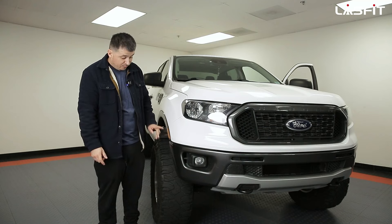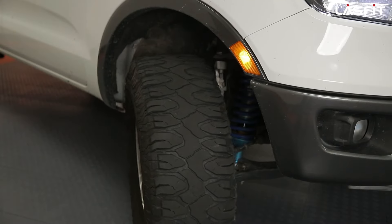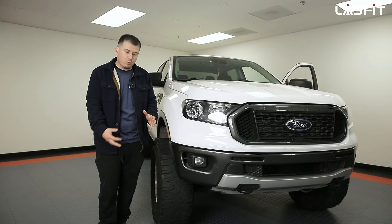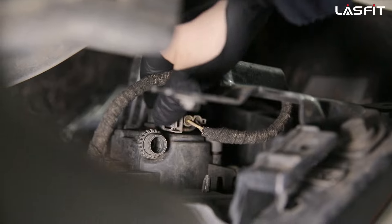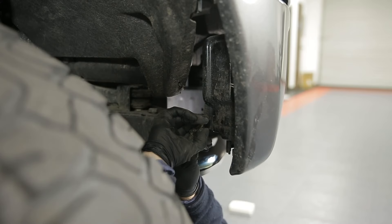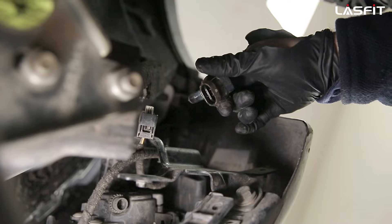All right, let's go to installation. First, let's turn the wheel — it's all personal preference, but I prefer to turn the wheel the opposite way. We're going to turn to the right-hand side; I feel like there's more room and you have more leverage to the bulb. The bulb is right here. All you have to do is turn it, push the clip, release the bulb — that's how easy it is to remove these bulbs.